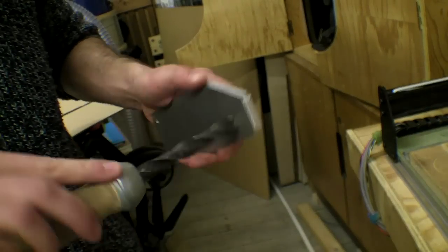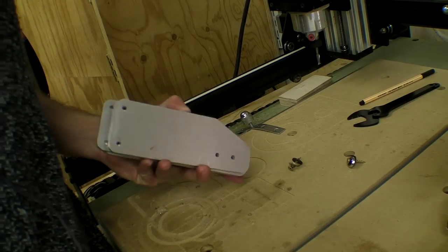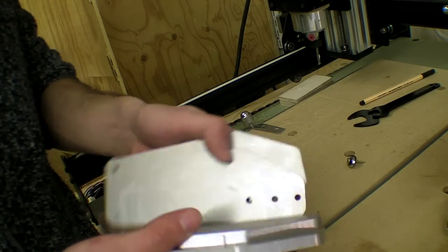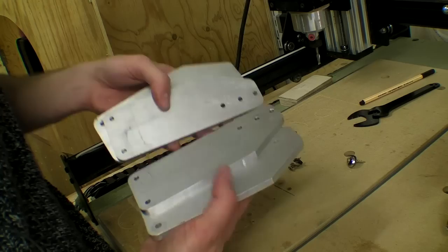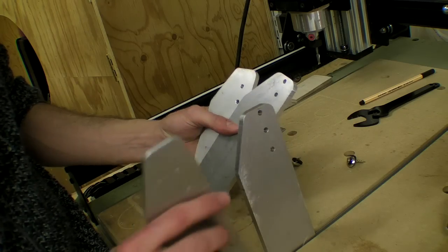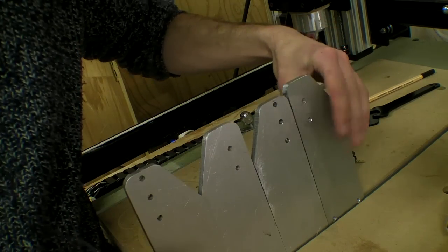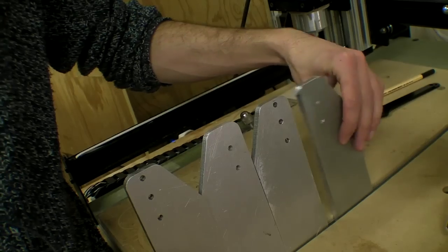I forgot to mention that I use painters turpentine to clean the double-sided tape off the aluminium. I'd also just like to introduce you to the pillars of the CNC community here. I'm quite chuffed with myself.